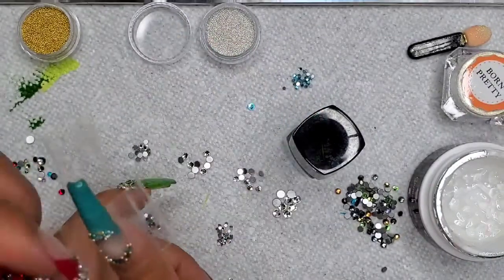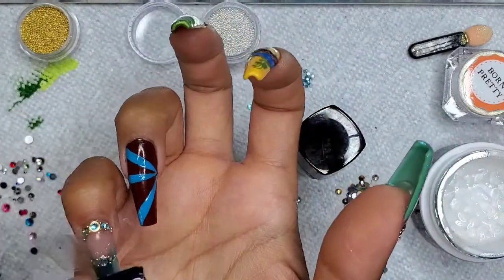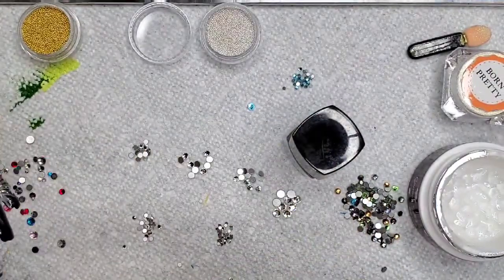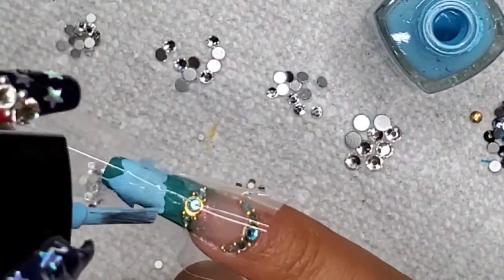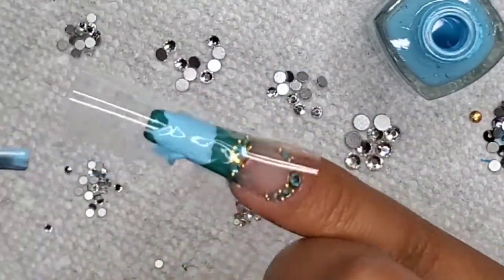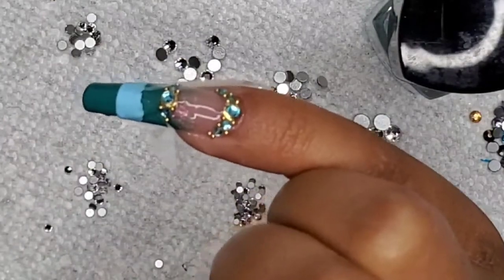I'm just going to apply some tape here because I want to make some straight lines. I'm going to be taking this Born Pretty stamping polish and just paint this void here — put a nice coat on it. Once I finish with that, I'll peel off the tape and let this fully dry.